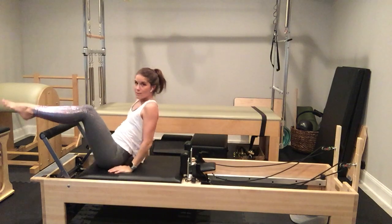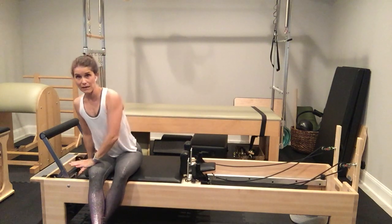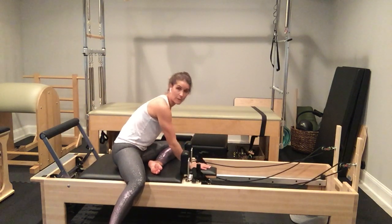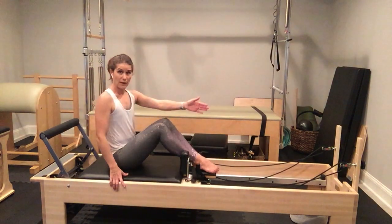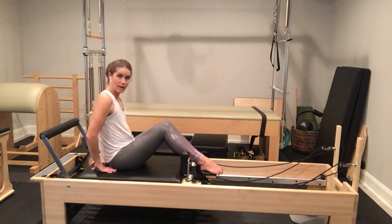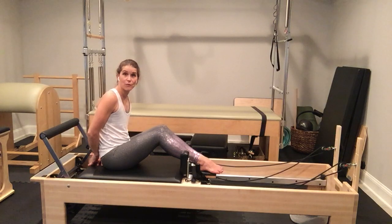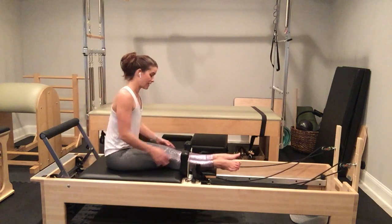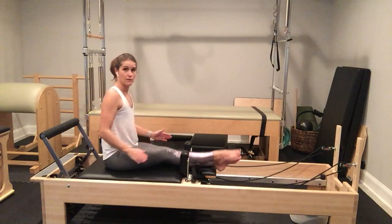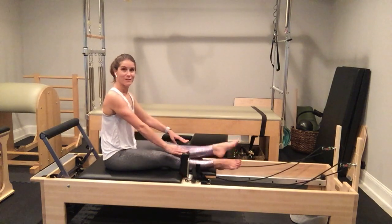I'm going to change my springs to one spring — one medium spring. I'll place my headrest down; my feet will go in the headrest. I'm going to turn to face the uprights on my reformer at the back of the machine, squeezing my ankles, knees, and toes together. Making sure I have one hand's width from the back of the reformer carriage to my tailbone. I'm going to straighten my legs, turn them into Pilates V — though you're welcome to keep them parallel. If your legs don't fit, place one leg on top of the other.